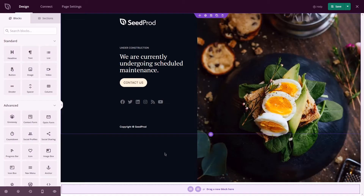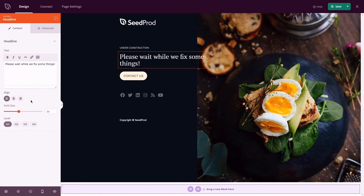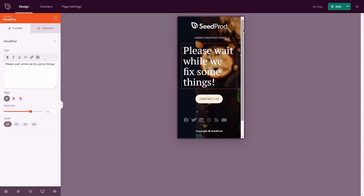If building a custom Maintenance Mode page yourself isn't your idea of fun, just browse the template library, choose a template you love, and add your brand's content. All 100% responsive on desktop and mobile so it looks great everywhere.